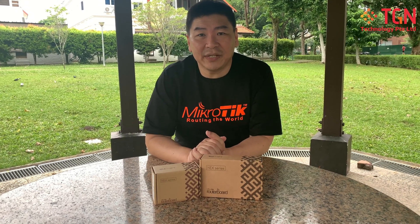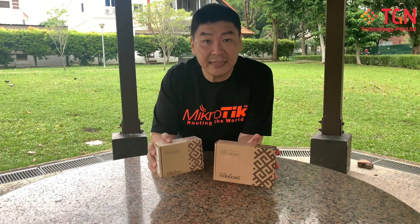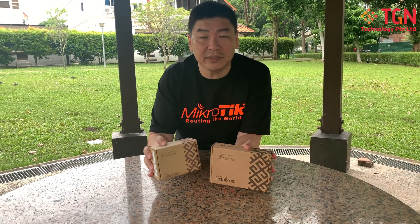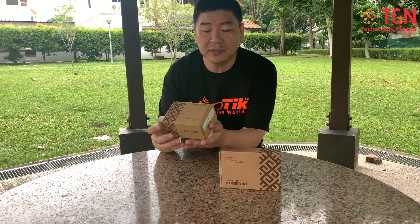Hi, I'm Jason from TGN. Today I'm doing another unboxing — two units at the same time simultaneously. The reason we're doing this is just to show you what are the differences between these two.